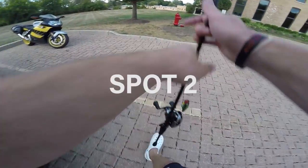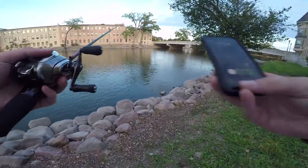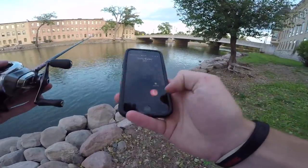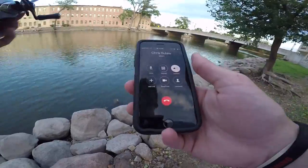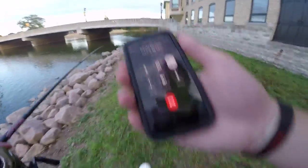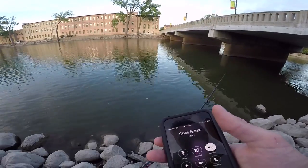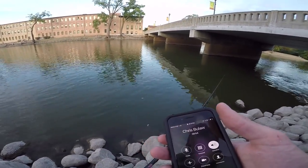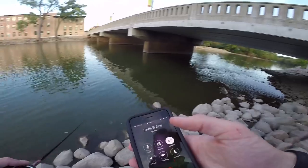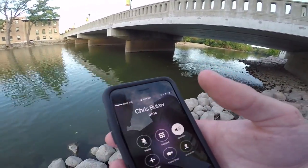My best bet of getting a smallmouth right now is to fish fast, hit the good spots quickly, because I don't have much time and I really want to catch a smallmouth. I ran into another angler on the river. He confirmed there are lots of carp too. I just lost one — I hooked one and it popped off.